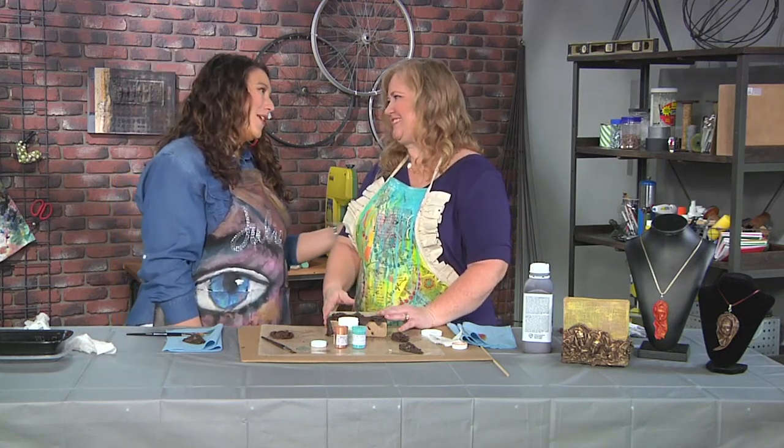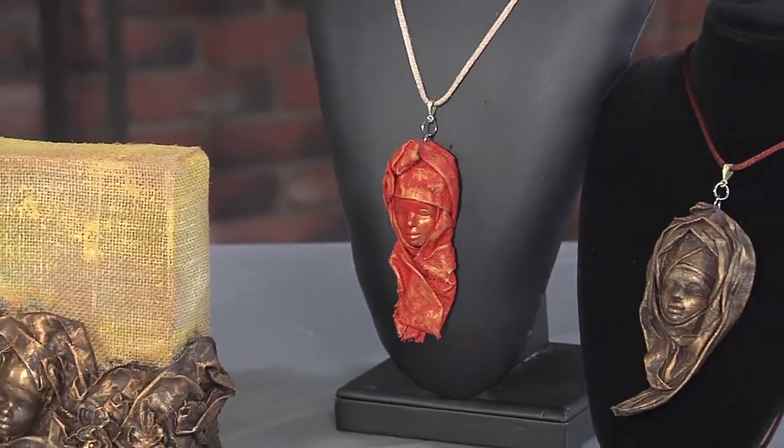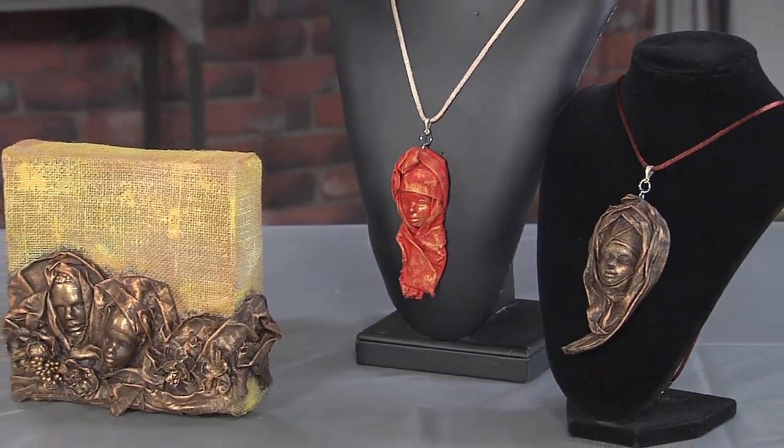So cool, and thank you for letting me play along, Cheryl. This is awesome. I hope you'll give making your own sculpted pendants, pins, or canvases a try.